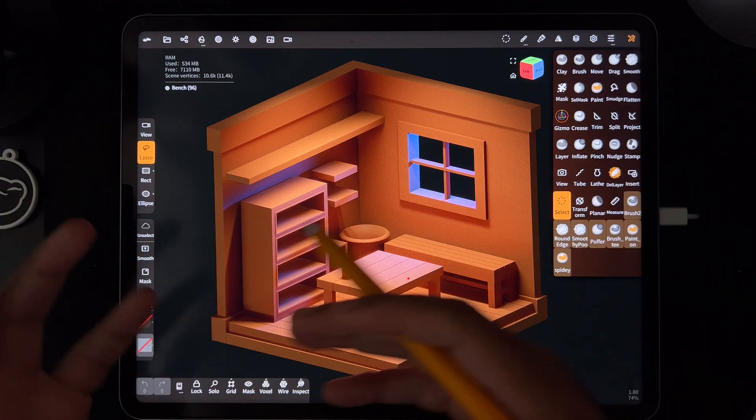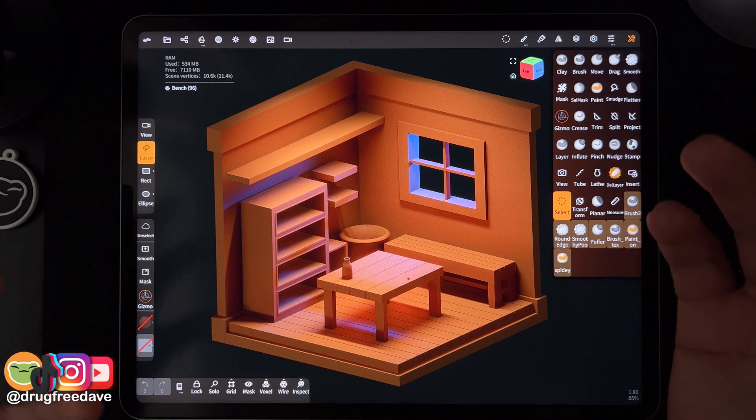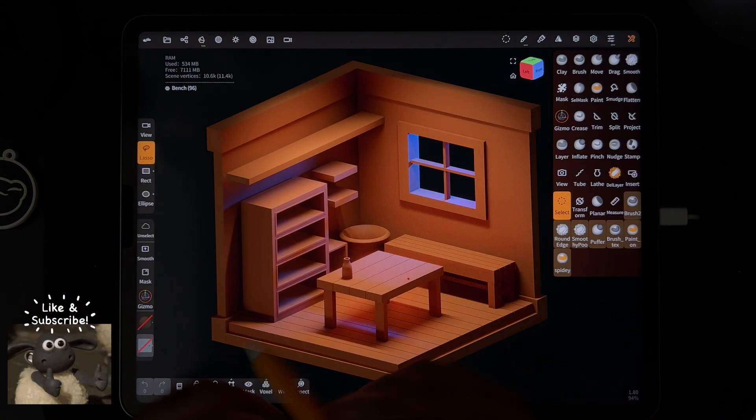Sometimes I don't go into the App Store to check for updates — I usually get everything from YouTube. Anyway, keep drawing, keep sculpting, I'll see you all in the next video.